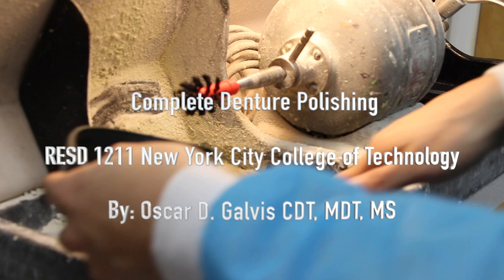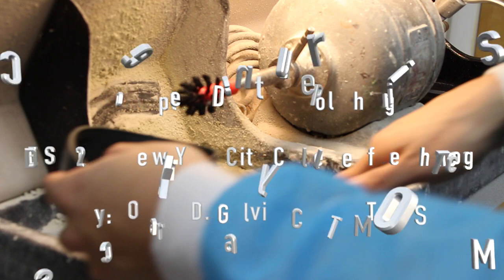Hey everybody and welcome back. This instructional video is on Complete Denture Polishing for the Complete Denture II course at New York City College of Technology. My name is Professor Oscar Galvis. Let's get started.